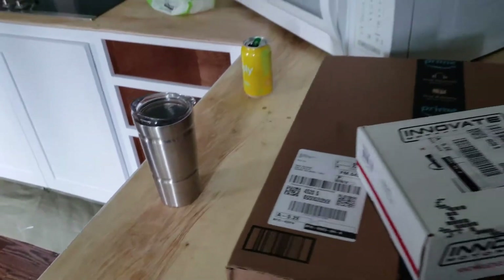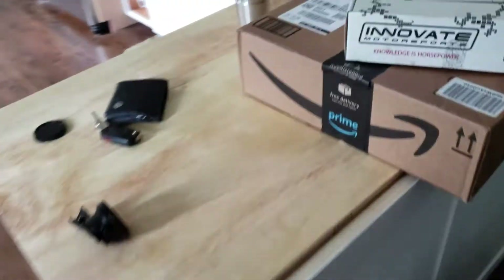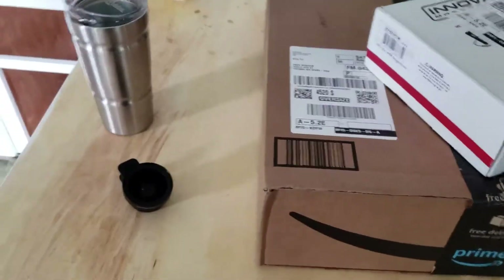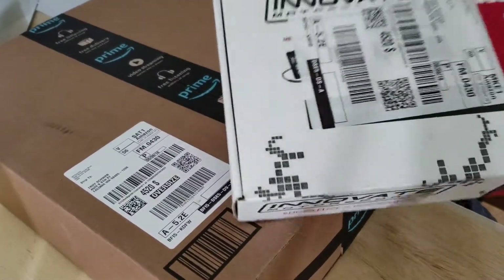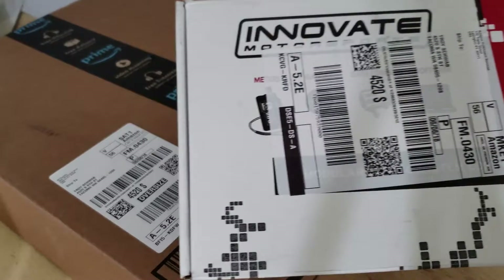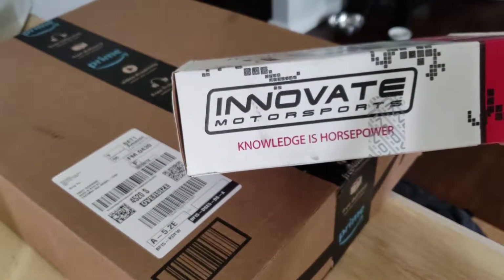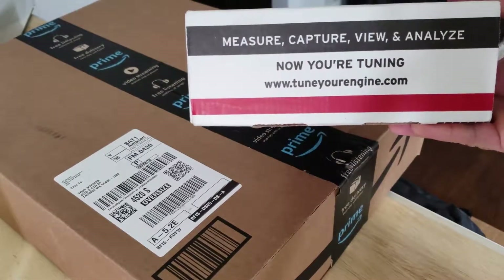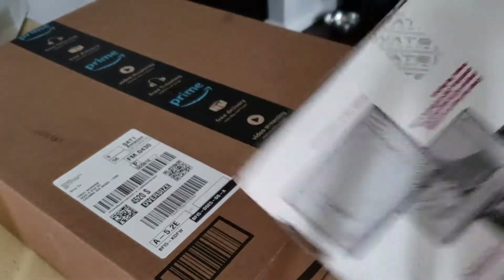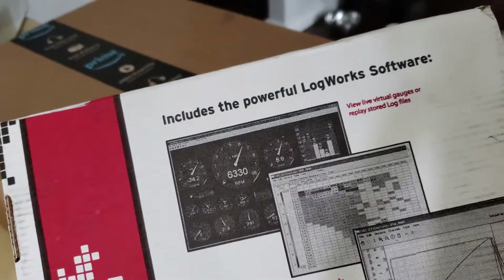Just got home. This is Innovate Motorsports — got it from Amazon. It's a wideband air-fuel ratio meter. The box says it includes the powerful LogWorks software.